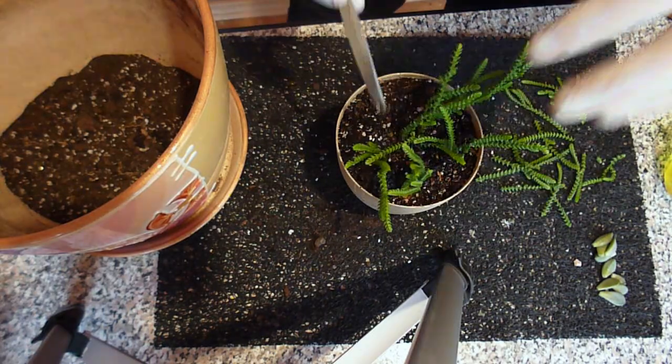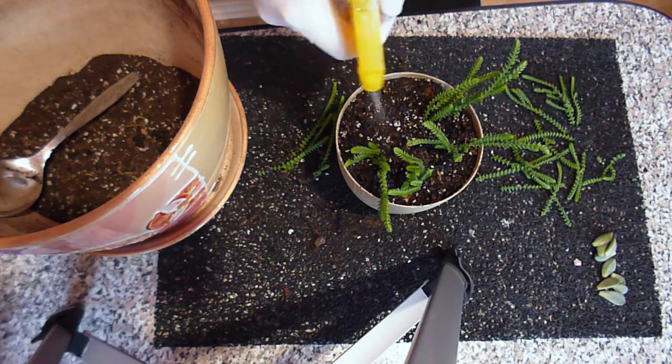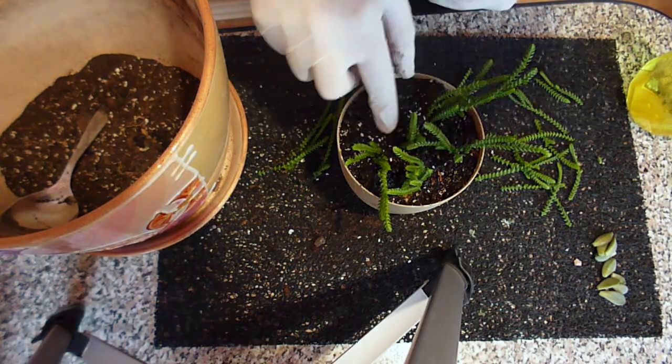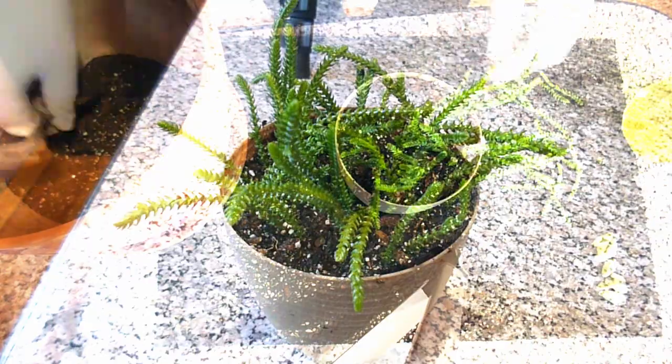I make holes with a spoon — you can use any long and narrow object. I put either one or a bunch of cuttings in one hole. There's no difference between these two ways of planting, and you can choose what looks better to you. Dip a cutting in around one third of its total length. Roots will grow from the buds that are in the soil.